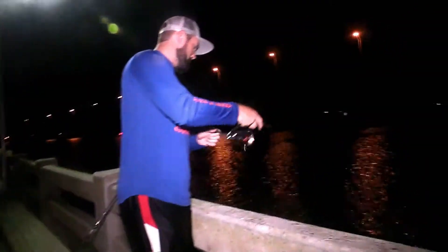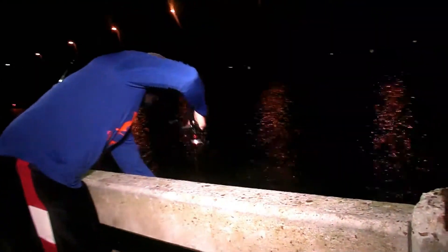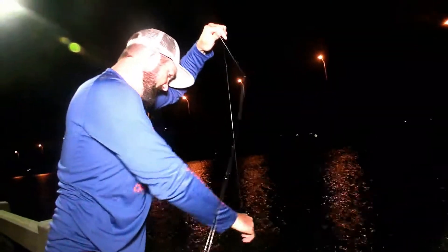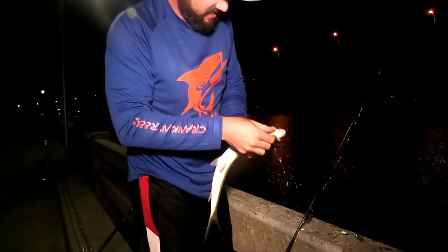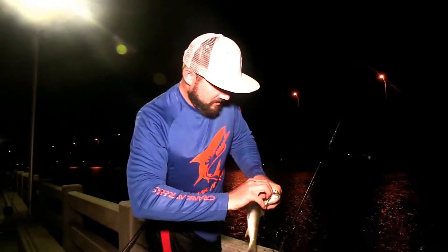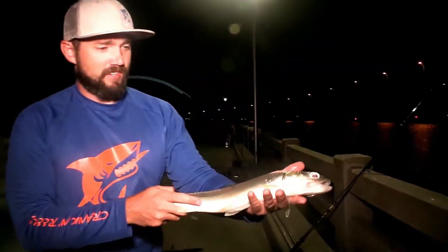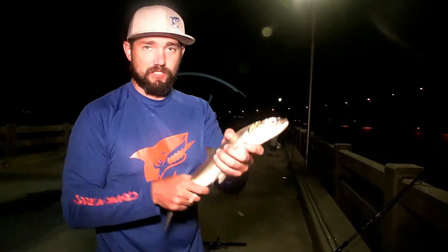Alright, hooked up guys! I'm not sure what we got here — it's a powerful fish, oh it's a big fish too. I think that's a ladyfish. Powerful fish, my word. Took on the shrimp — that's a beautiful fish. Anyway, we're gonna keep on fishing, gonna let this thing go, get some pictures first. See what happens the rest of the night.